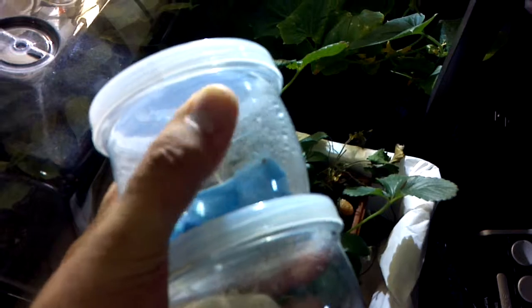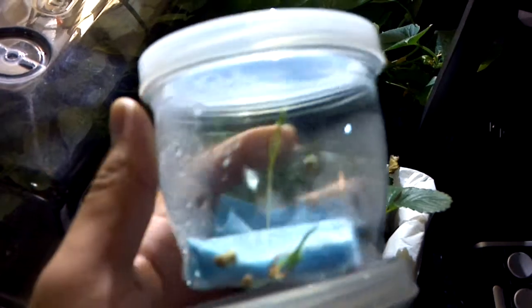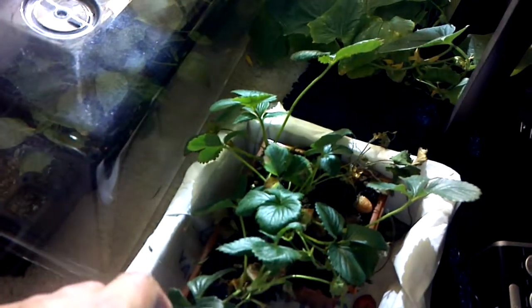I found these little containers. They interlock, so you can stack them if you want. As you can see, I've got spinach growing here. It actually germinated pretty quick — I've got quite a few in there. I've got little cherry tomatoes in the bottom which germinated, but I didn't get them transplanted quick enough so they all just kind of faded away.